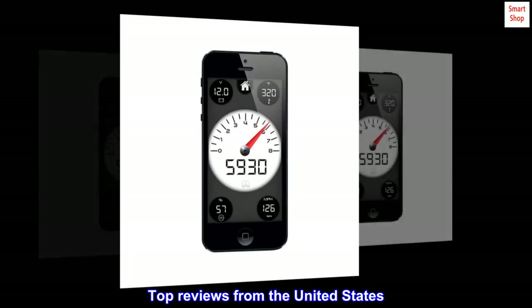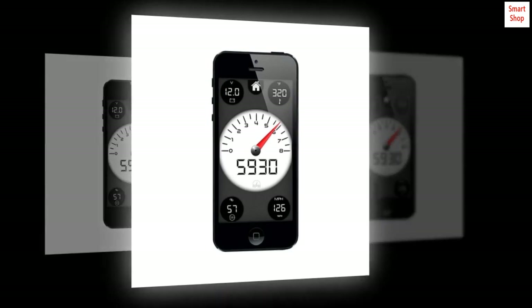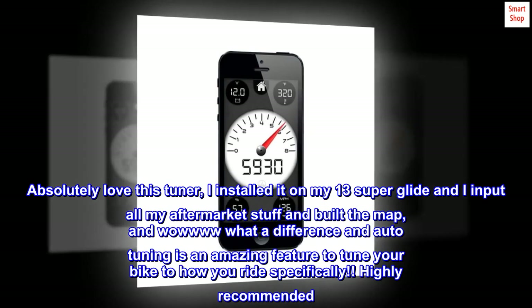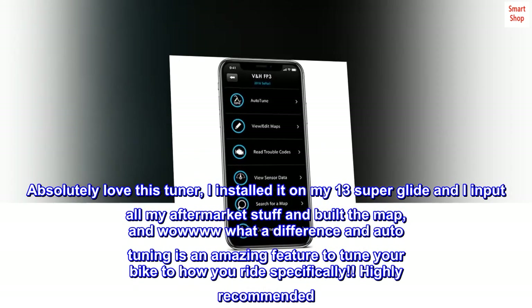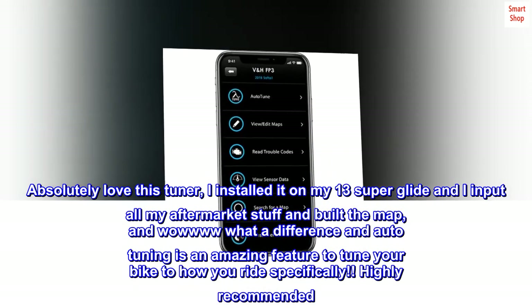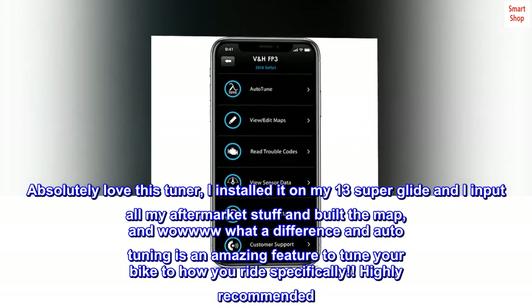Top reviews from the United States. Amazing — buy it. Absolutely love this tuner. I installed it on my '13 Superglide, input all my aftermarket stuff, and built the map. What a difference — the auto-tuning is an amazing feature to tune your bike to how you ride specifically. Highly recommended.